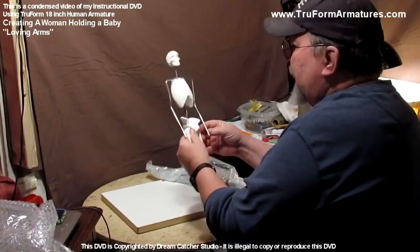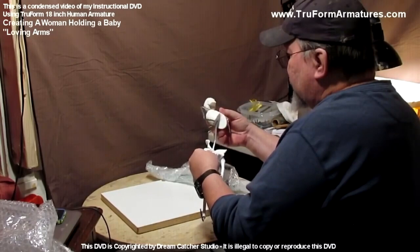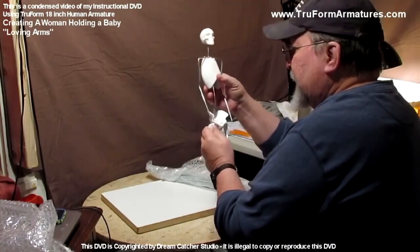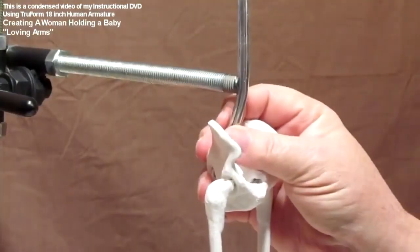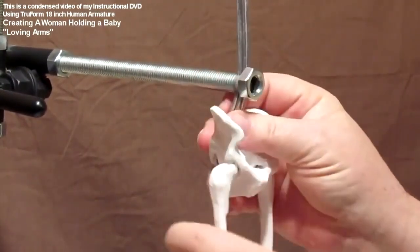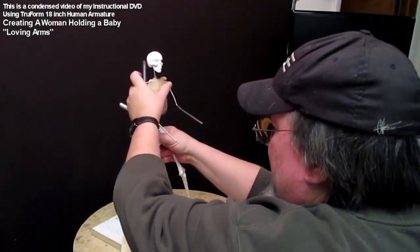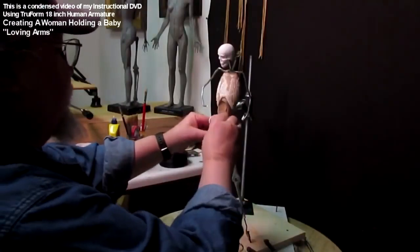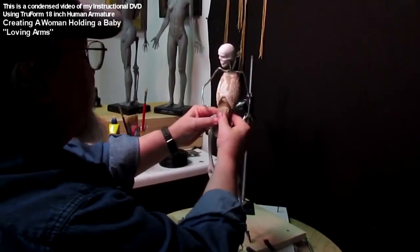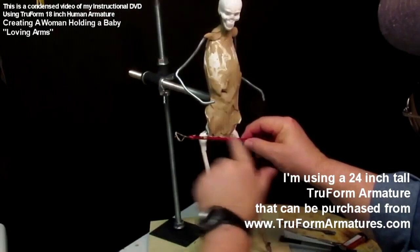If everything comes apart, you can take the rib cage off and work on the upper part or adjust the height. I'm creating here a baby being held by a mother — Sacagawea. Sacagawea, if you didn't know, is a historical figure from the Old West. Here I start putting the clay on the armature. It's an 18-inch armature, and that's why it doesn't have the bones in the arm — it's too small for that. It does have the leg bones, which is nice.